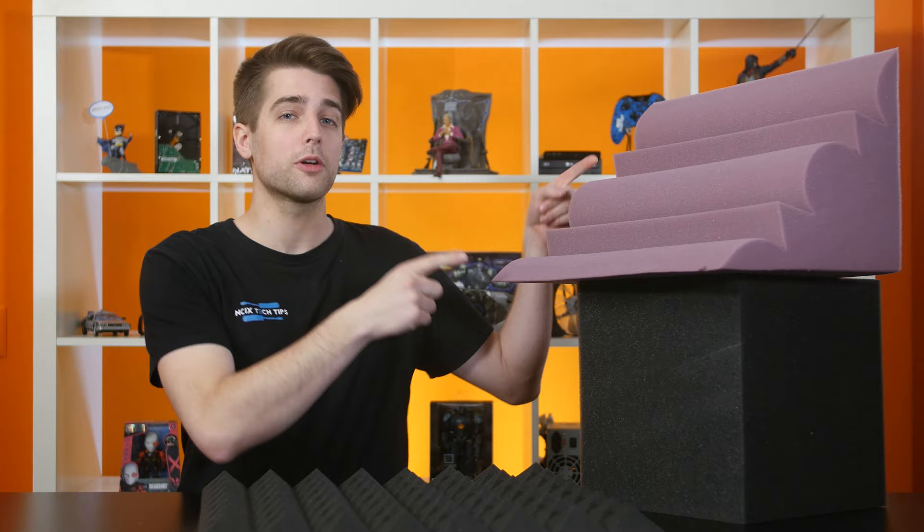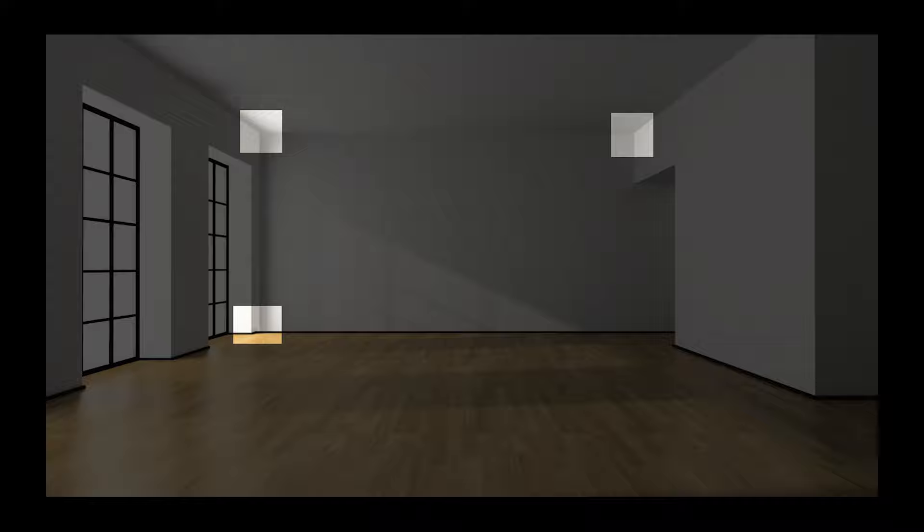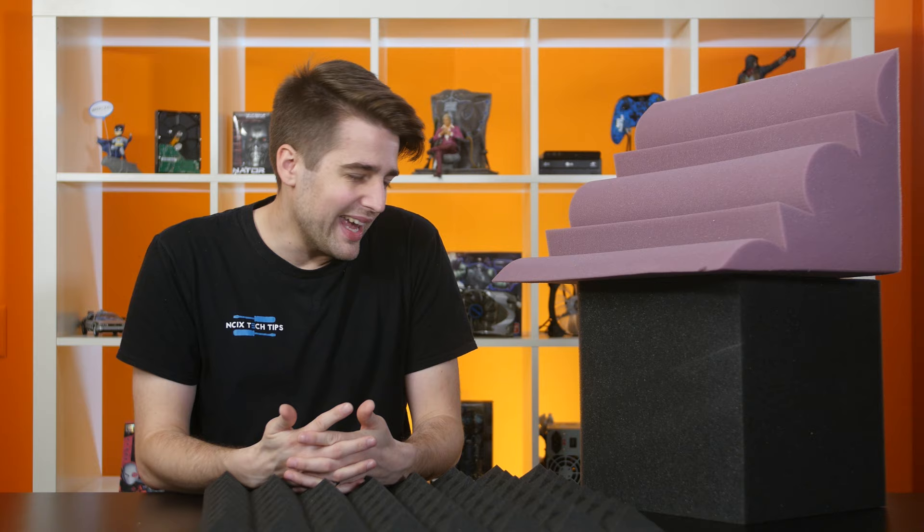Corner bass traps cover a corner with two intersecting planes, which is known as a dihedral corner. These traps are designed to sit in the corners of your room between the floor and ceiling and help to greatly dampen low-frequency concentrations. If you've ever set up a subwoofer in a room before, you may have noticed how it sounds much boomier and more overpowering in corners than anywhere else. Cube bass traps function very similarly and are designed to sit in the top and bottom corners of your room, known as trihedral corners because they have three intersecting planes. While you could get away with using only corner bass traps, the additional mass and volume of the cubes are slightly more effective.